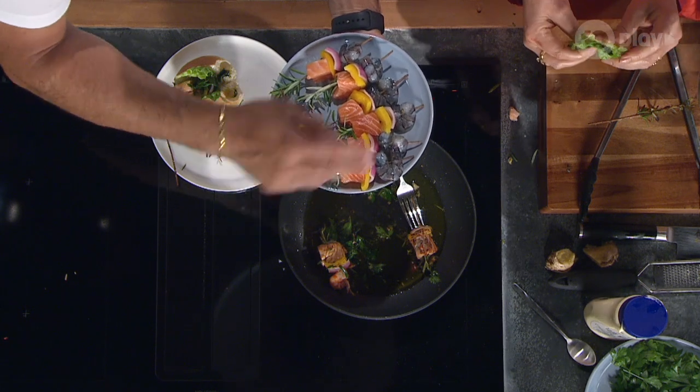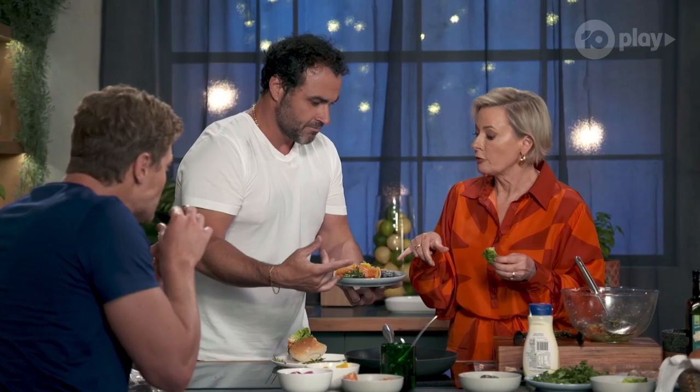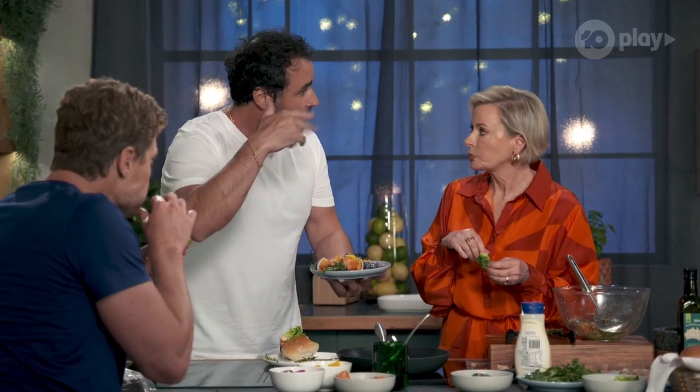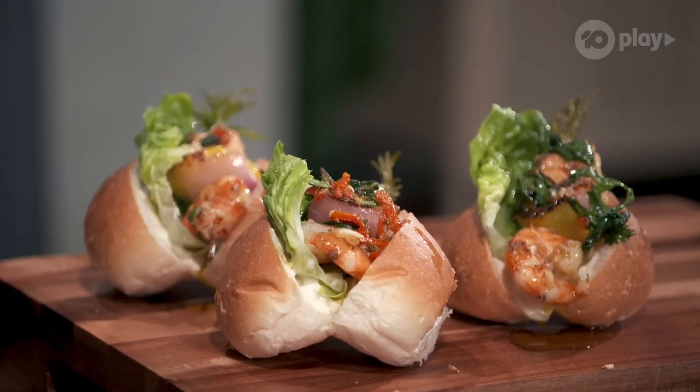If you prepare the night before — all these amazing skewers with the marinade — the longer the marinade the better. So you can have that in the fridge overnight, ready to rock. You don't have to be stressed about what's happening at Easter when everybody's around. That was spectacular.